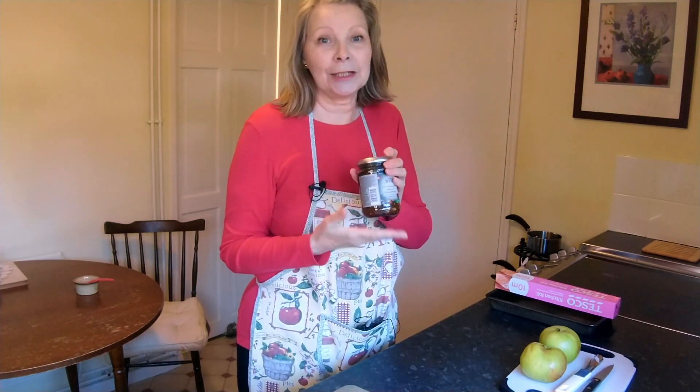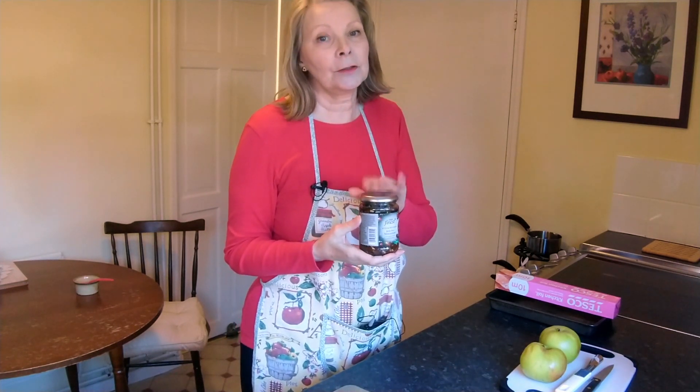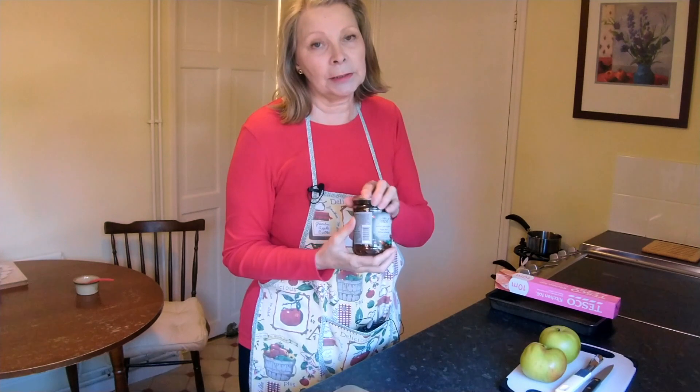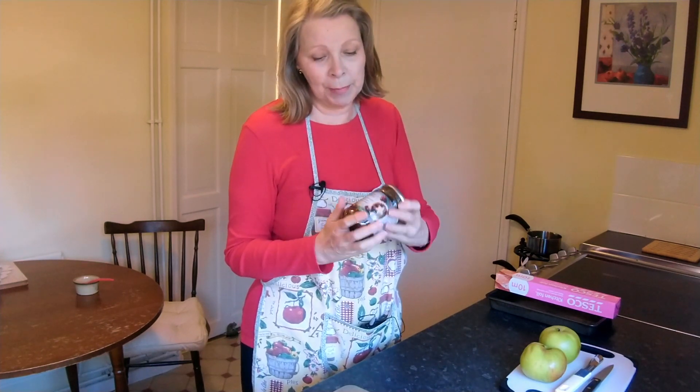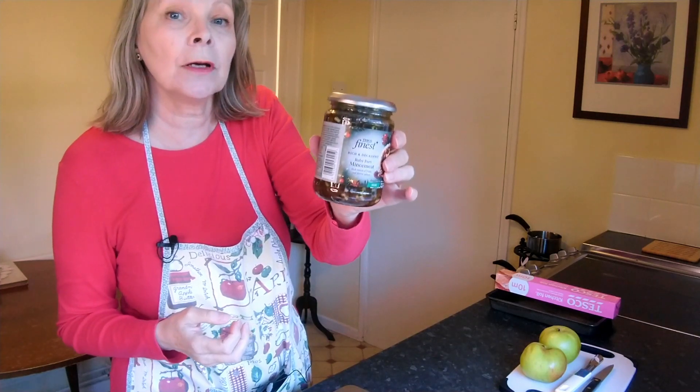Now I've been trying to find out on Google whether my American viewers can actually get hold of mincemeat. I didn't find anything in the supermarkets there but I did find something online, so if you just type mincemeat — and mincemeat is all one word — if you can't get it in the supermarkets you can get it online, so you'll be fine.